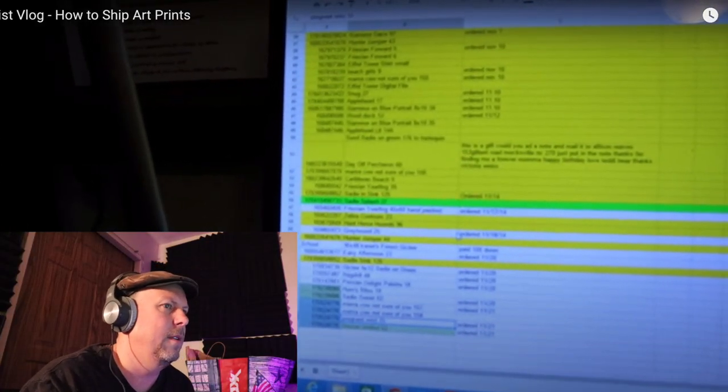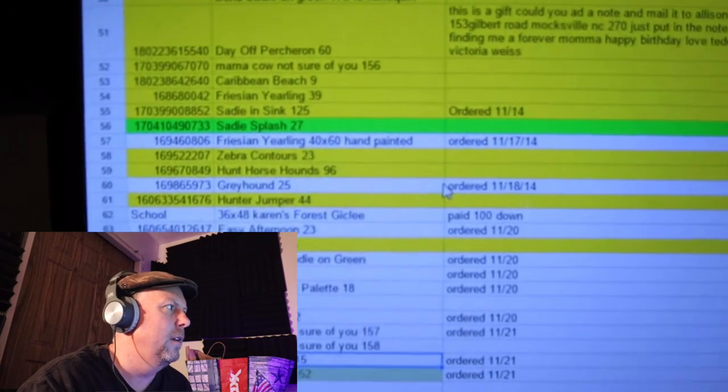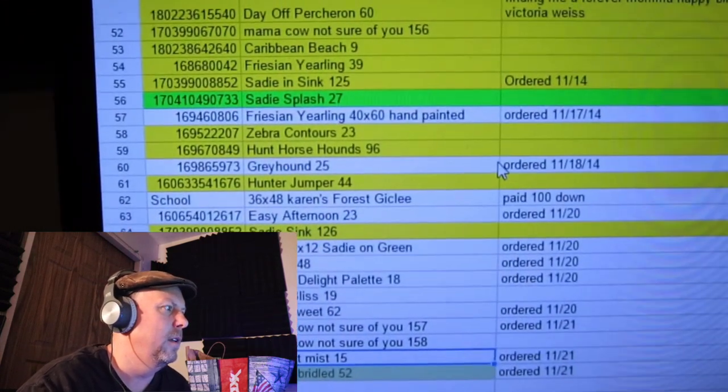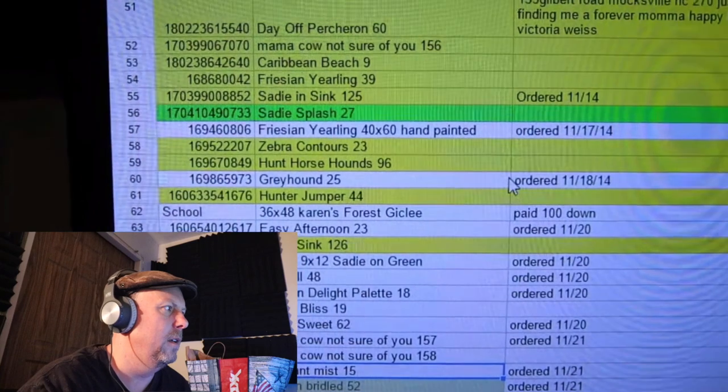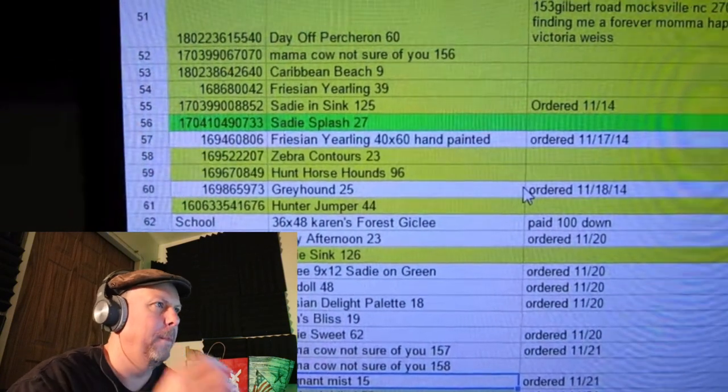It would be a helpful video to show you guys how I manage my shipping. Here's my Excel spreadsheet and I keep track of everything that I've sold — everything in yellow is what I've sold. So this is really good right off the bat. It's very practical — how to track your inventory. She has an item number, the item description, the date she ordered it, maybe some special instructions.